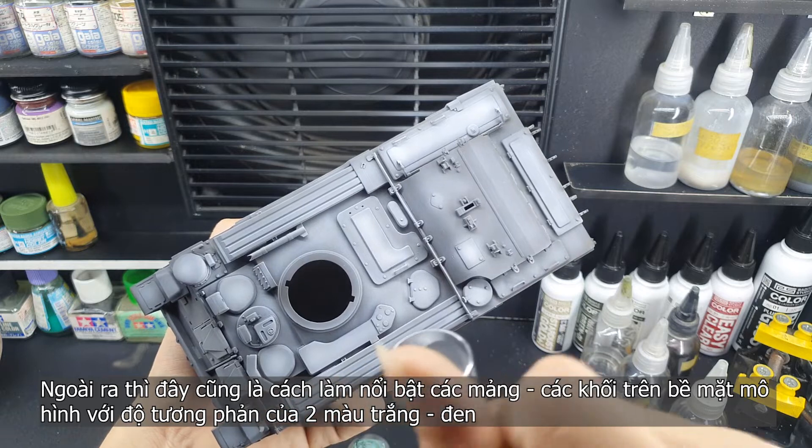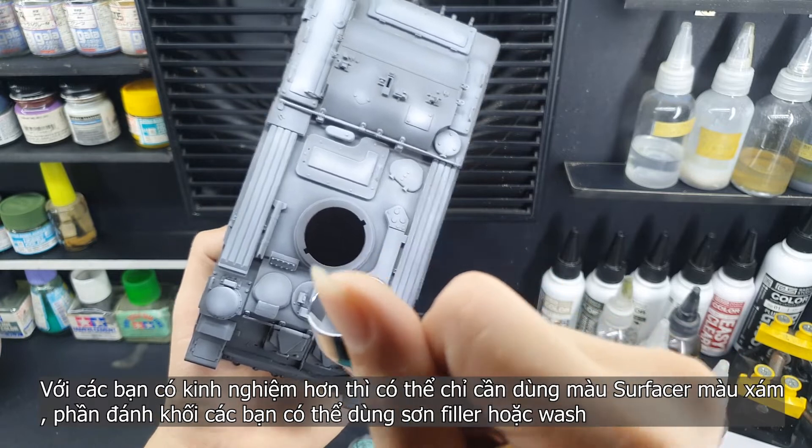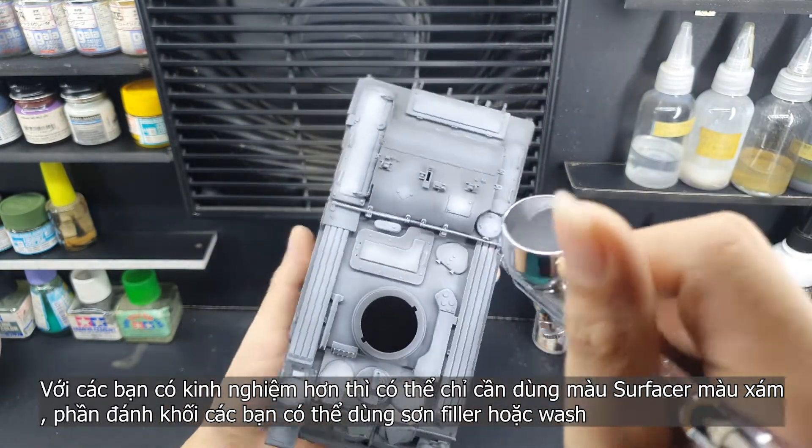To the other experienced modellers out there, you can just primer and then use the filler color or washer color for the surface differentiation.